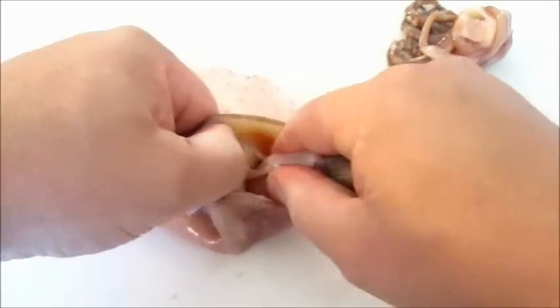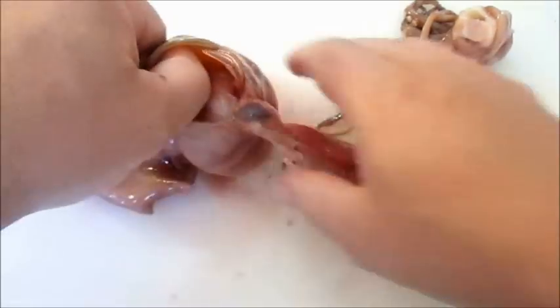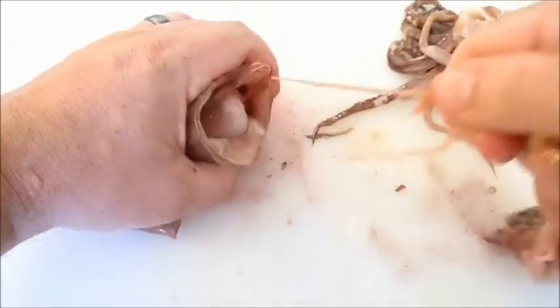So you just want to pull with both hands in the opposite direction. You can pull that straight out without making a big mess — usually it comes out pretty clean.